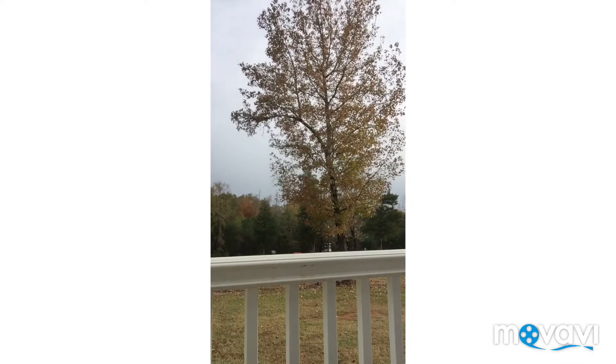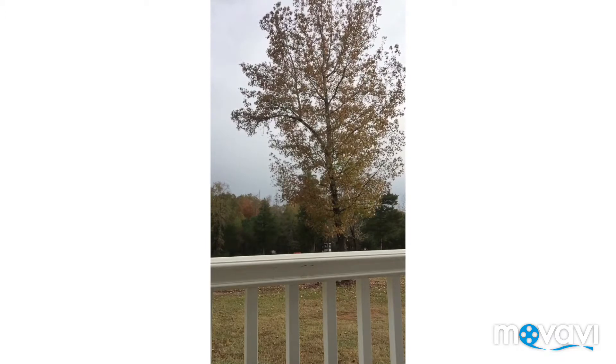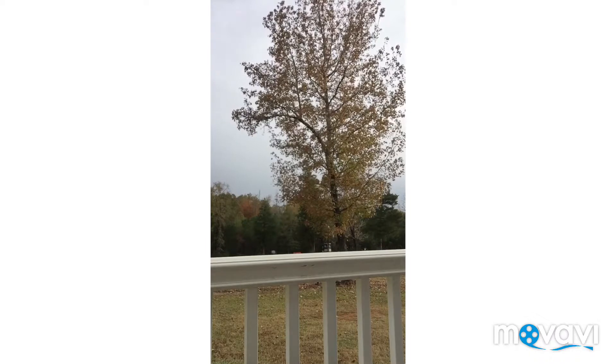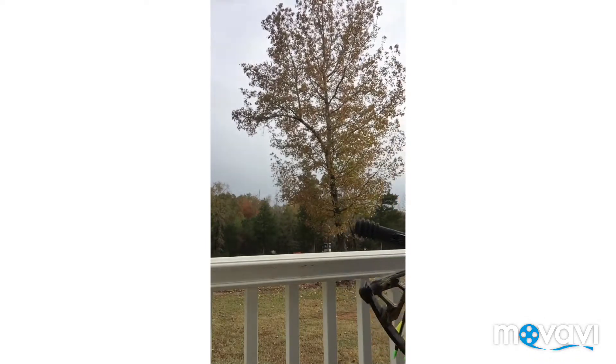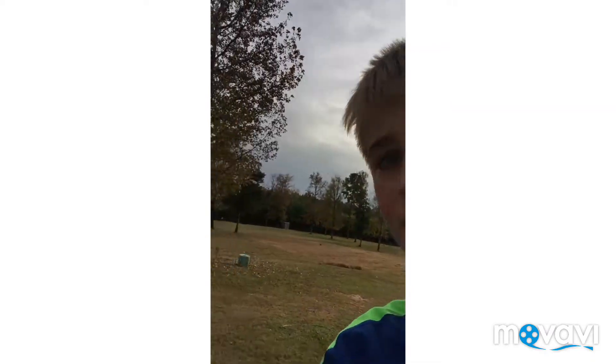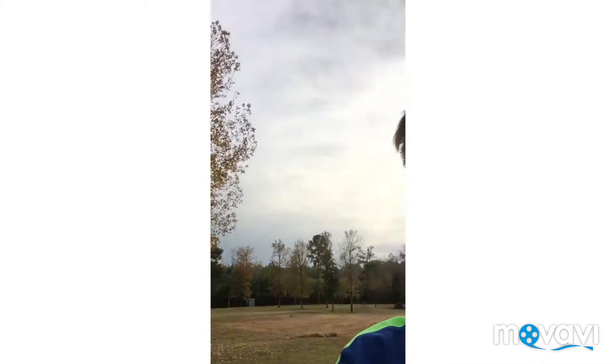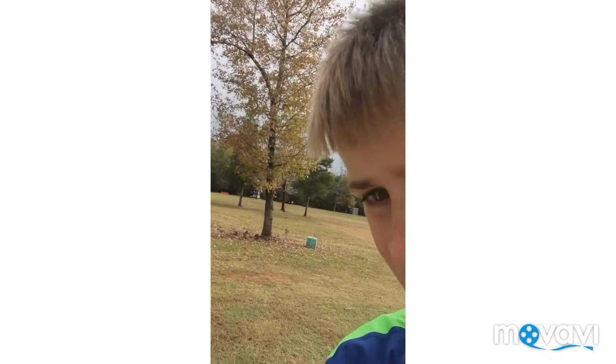First shot. Alright, so first shot seems to be a little rough off. First shot it's on the very edge — not the best shot. I used my third pin at roughly 20 yards.